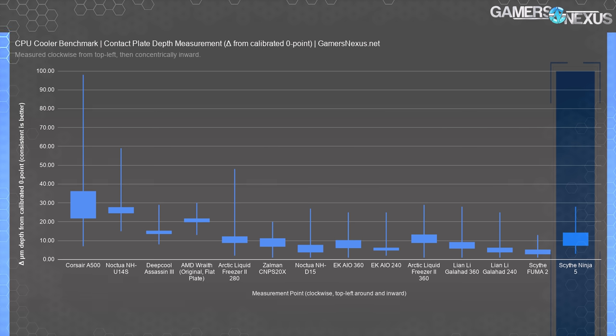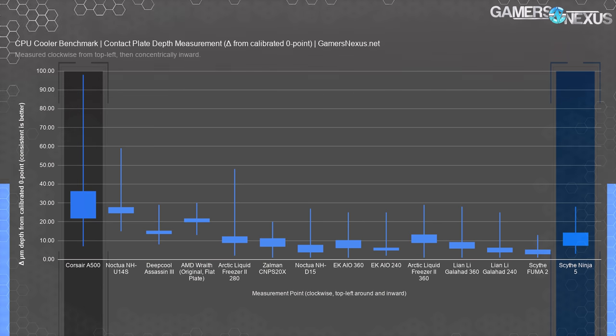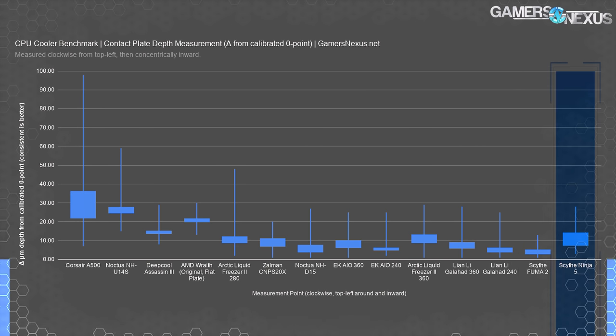For cold plate flatness, we measure from a known zero point on a needle in microns of depth. The Scythe Ninja 5's median result was 14 microns, with immediate neighbors between 7 and 17 microns. This is fairly consistent overall — no extreme outliers like we saw on the A500 — but not as consistent as the Fuma 2 or some other coolers. Cold plate flatness was not a problem for performance based on these numbers; the result is overall fine to good.